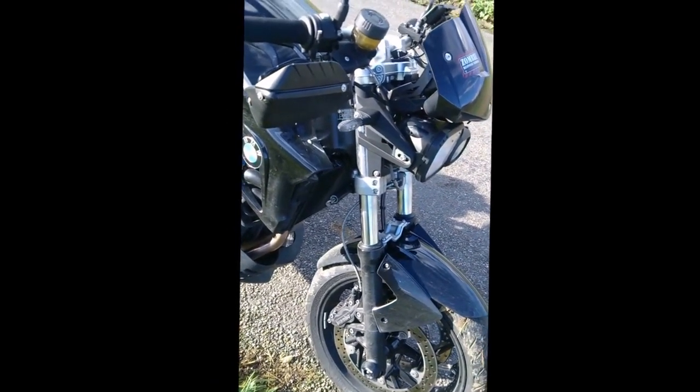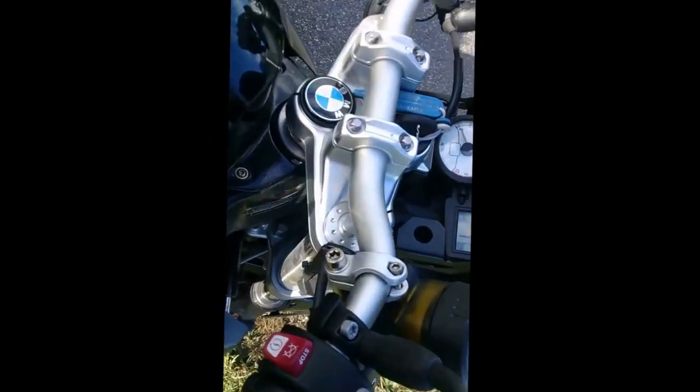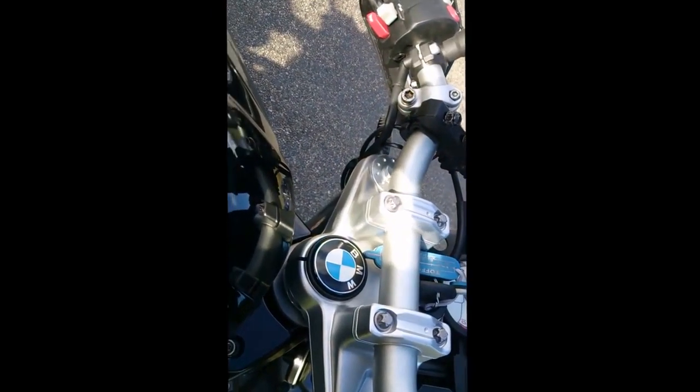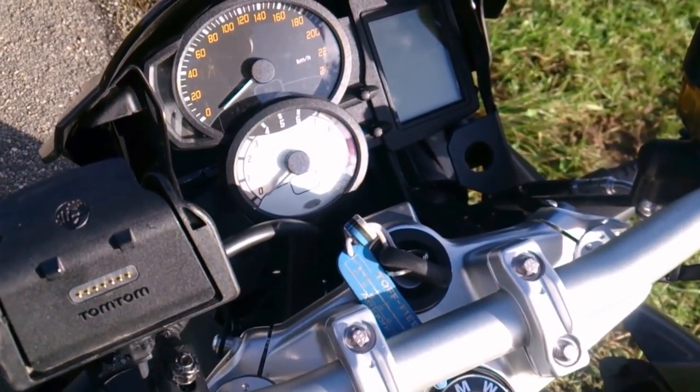The front suspension is a standard — not upside-down — fork, but it does its job absolutely wonderfully. I've never found it lacking in any aspect. It's not adjustable, but that's absolutely fine; this bike is wonderful regardless.